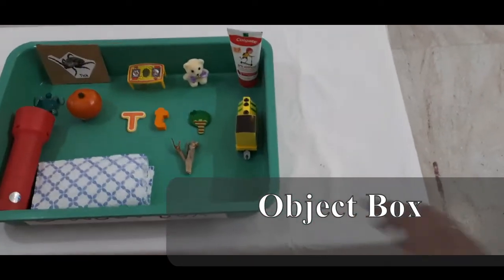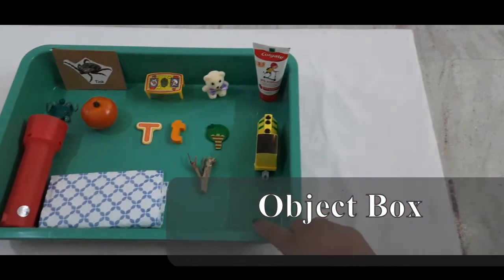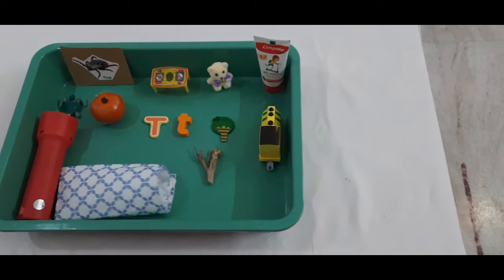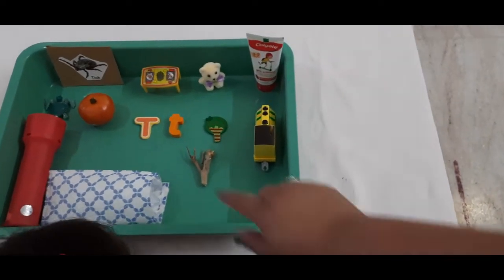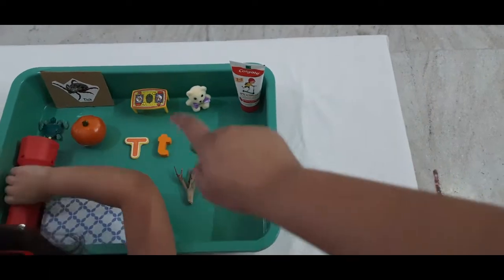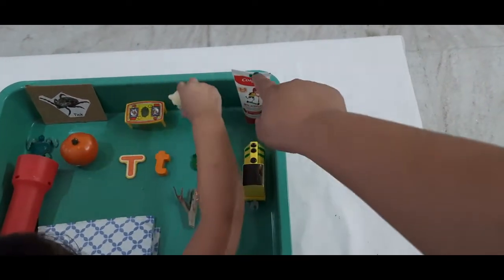This is the object box. Debbie, I'm going to tell you the sound of T. The sound of T is — repeat after me — the sound of T is: T for tree, T for torch, T for teddy, T for toothpaste.